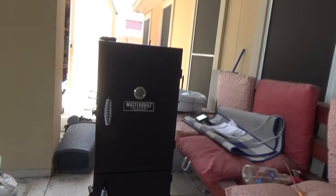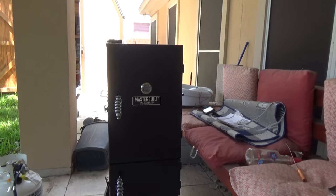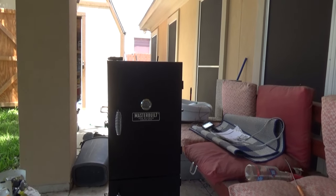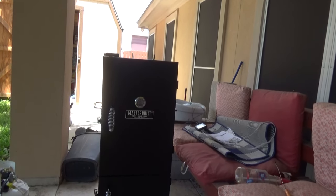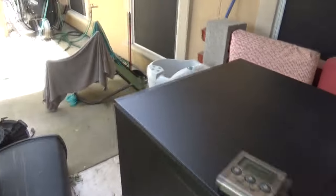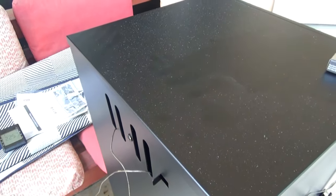I haven't seen much smoke yet — I did use very little chips, just a trial run to see how this works. I want to see if introducing these chips will increase the temperature inside, which I'm pretty sure it will, due to the combustion of the wood with the flame. But the increase should be very minimal. I can already see a little bit of smoke coming out towards the back.